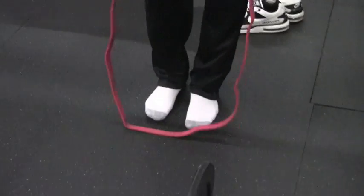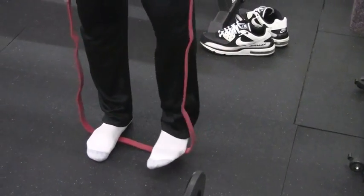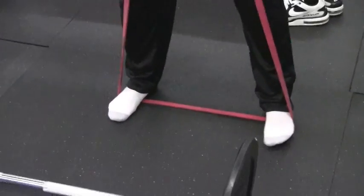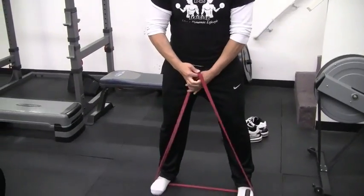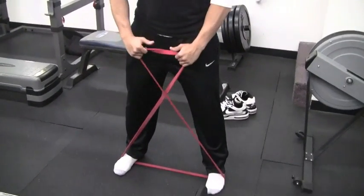After that, we're going to put the band just like this. We're going to step on it right in the middle of our feet. Then we're going to get a nice distance in between. After that, cross the band — that's why it's called band X walks. There's the X.